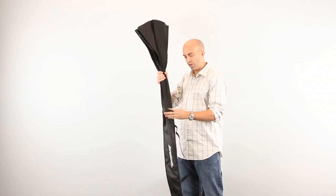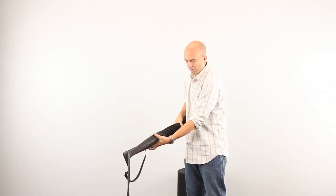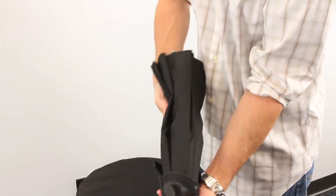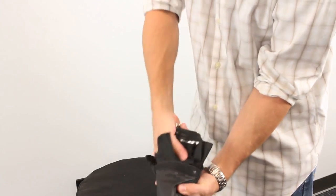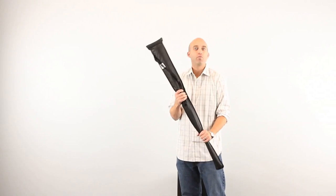The key to this is, when you're putting it back into the travel case, just hold the case and hold the umbrella and just slightly kind of twist. You'll notice that it goes back in really easily.